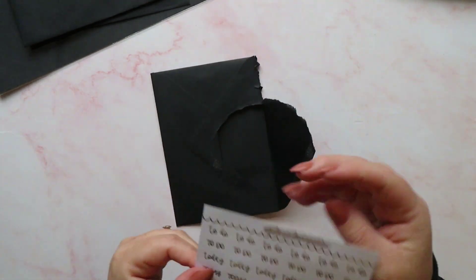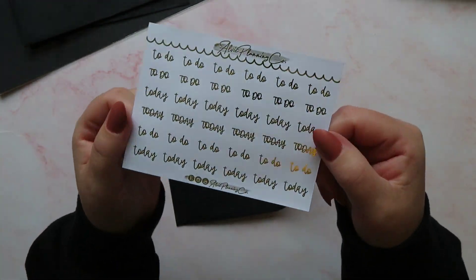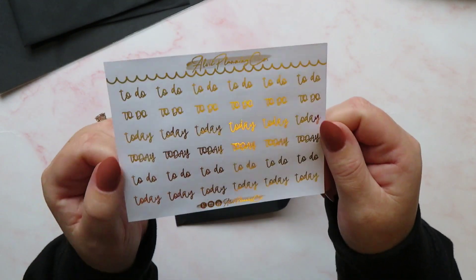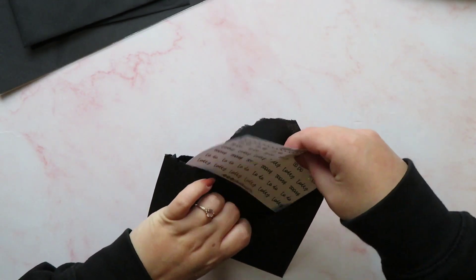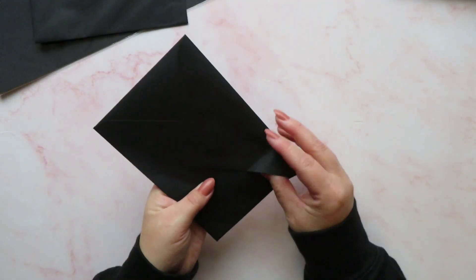In envelope number nine we have got some gold foil to-dos and todays — I will definitely be making use of those. Loving those scripts as well, and the foiling is absolutely beautiful. No flakes missing, perfect. Love it.